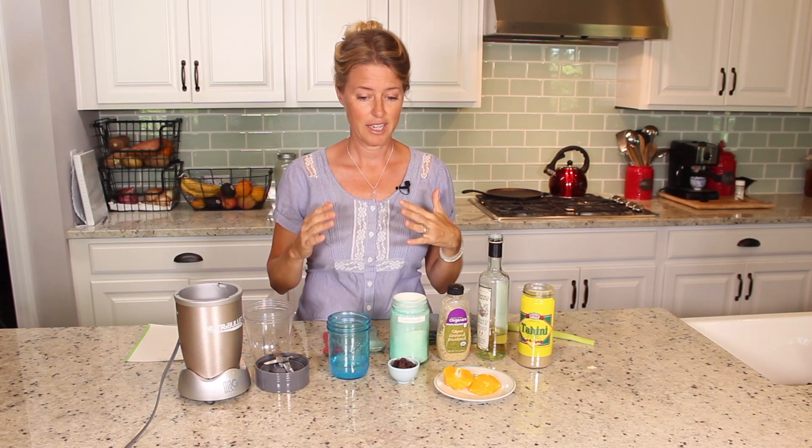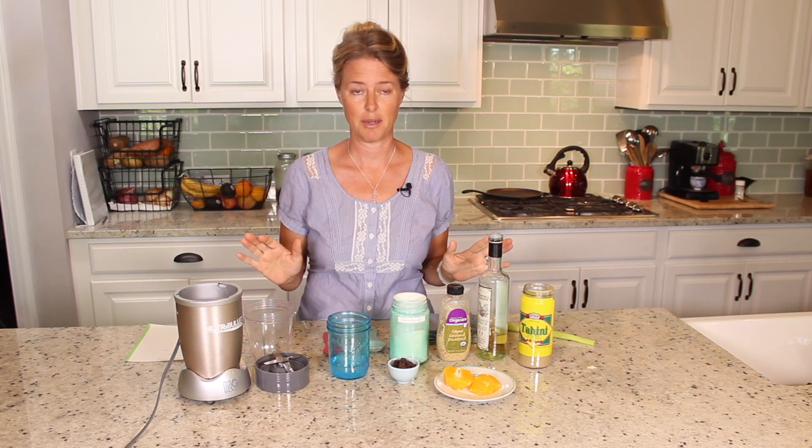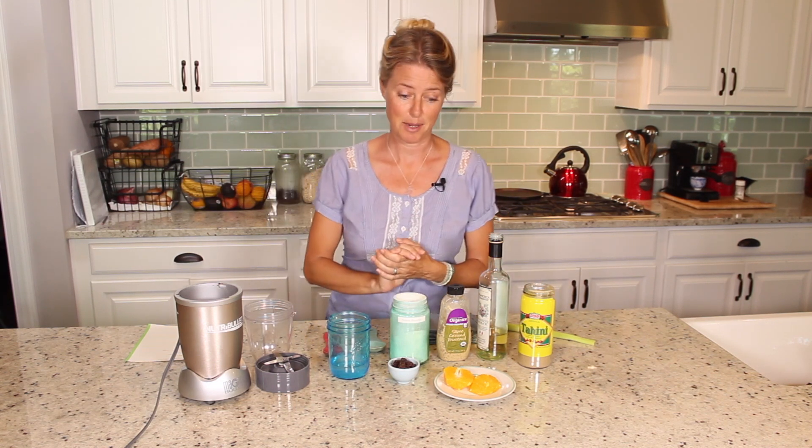I am just in love with this one, and it goes great on just about any type of salad, cause it's just mildly sweet, a little bit rich and creamy — it's yummy.